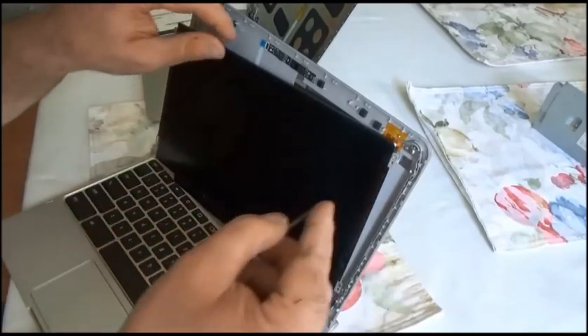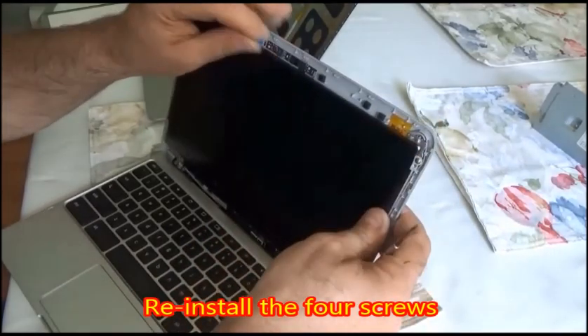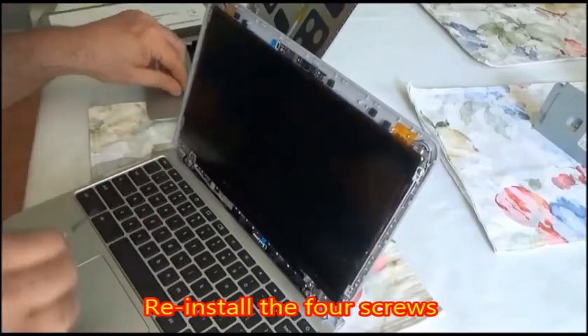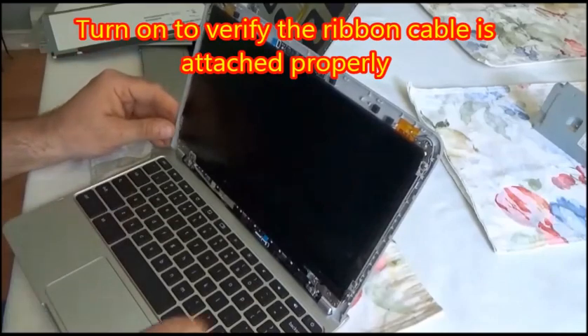Now you're going to replace the screws, being careful that the screen is in the cover correctly. If it's not seated correctly and you tighten your screws down, you could crack your new screen — you wouldn't want to do that.